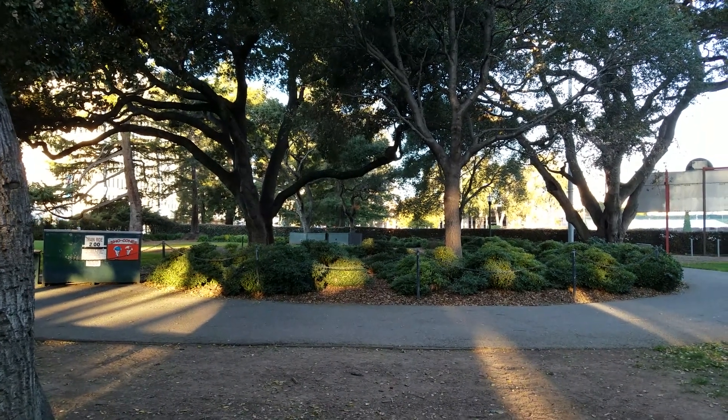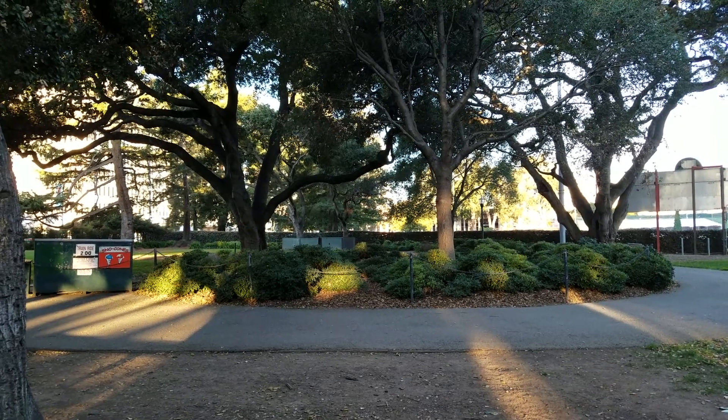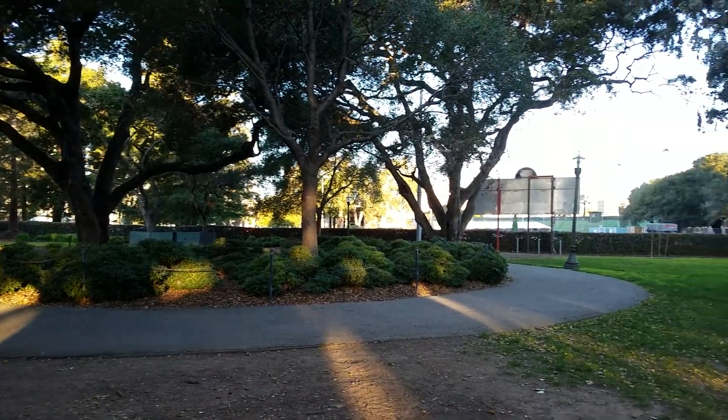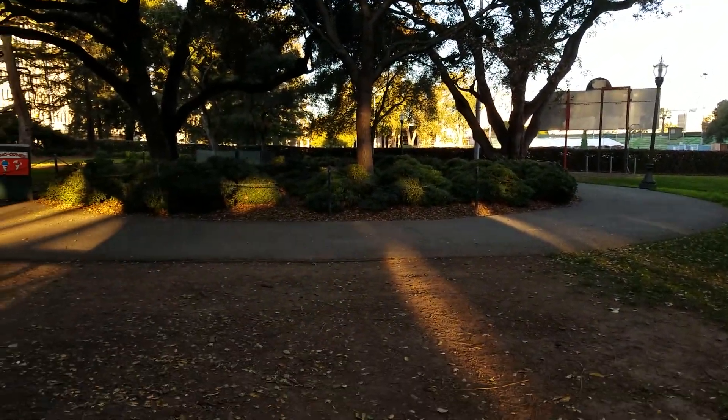Good morning. TomBrooksArtist.com. So this is the view. The sun's up now, just starting to come in. You can see the shafts of light.